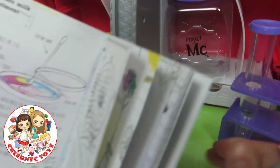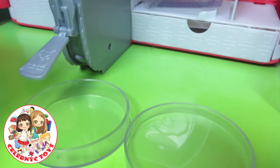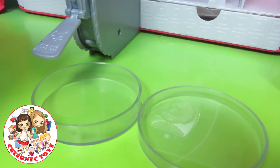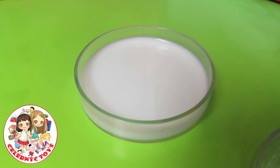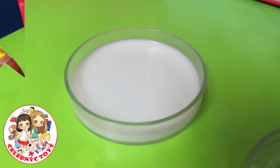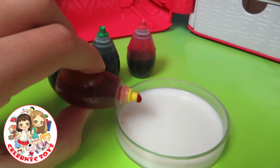Now let's get our Petri dish. Fill the Petri dish with milk so you can't see the Petri dish or the table under it. Now when you pour the milk in, add one drop of each color of food coloring all over the milk in the Petri dish. Let's get the food coloring. Now get one of each color and add one drop.